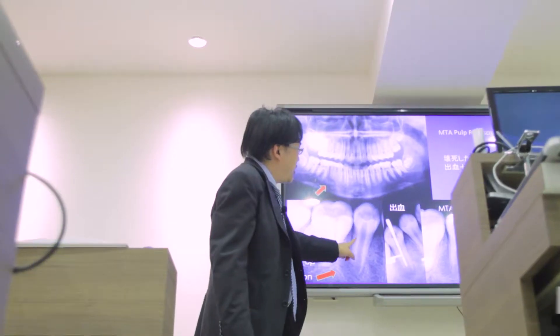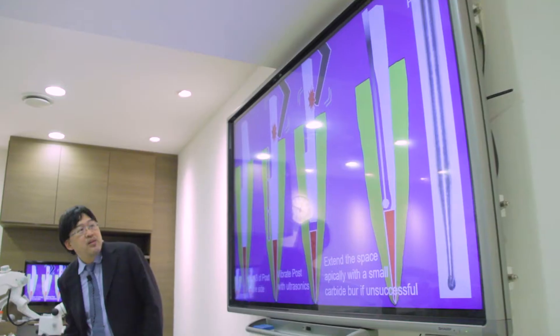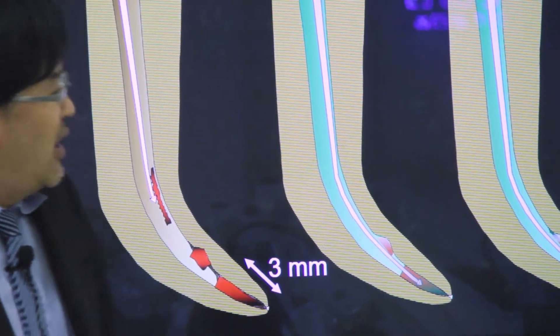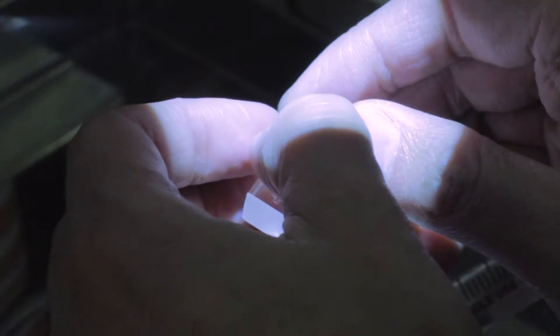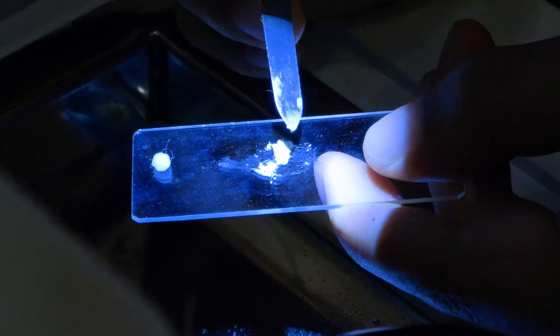First of all, I'm very privileged to be here today because what Tarochi Sensei has shown on the slide is not something we normally encounter — it's a bit more advanced, so it's an eye-opener. Most of it relates to handling retreatment difficulties, which I find most interesting, such as getting around a ledge.